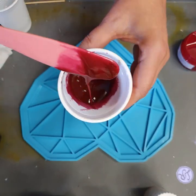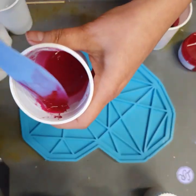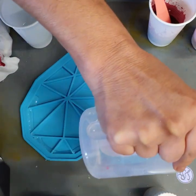Good day everybody, welcome back to the studio. I hope everybody's doing ecstatically well. What a miserable rainy day it is today, but this piece was done yesterday when it was nice and sunny.